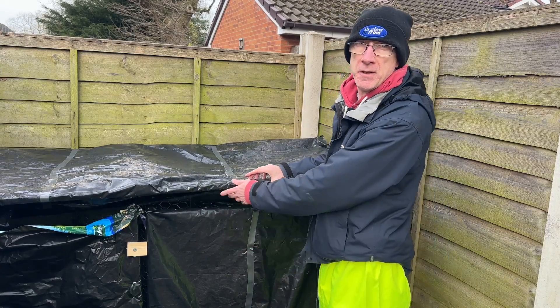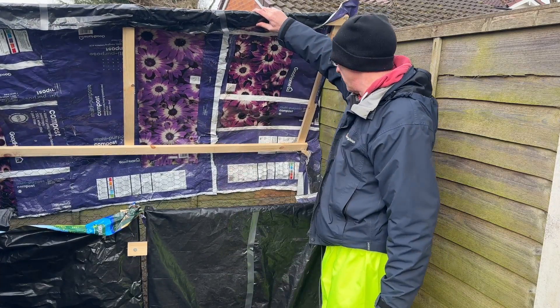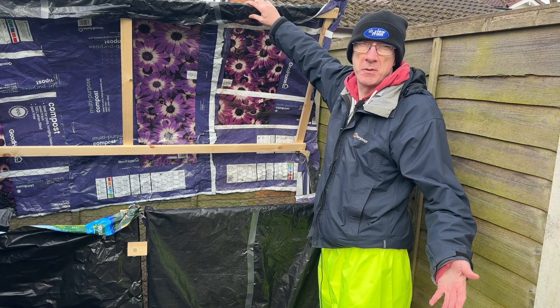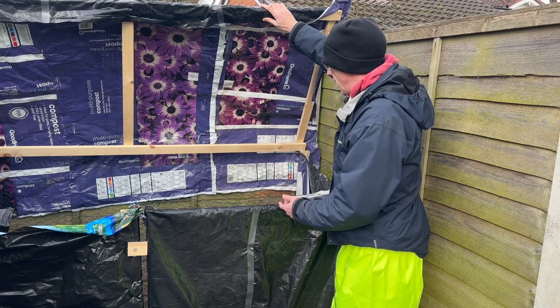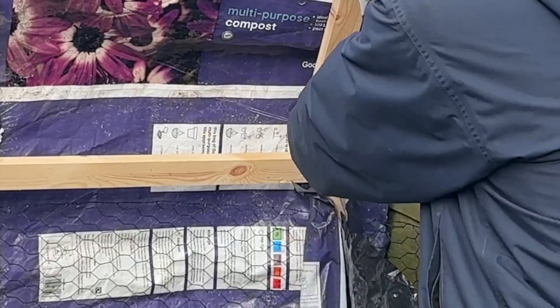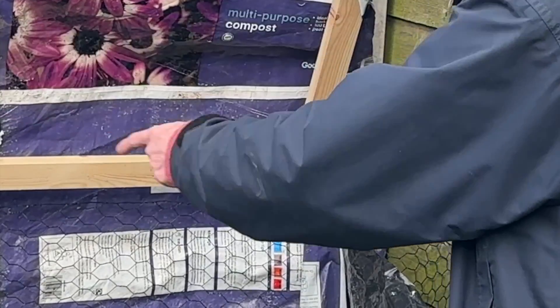Let me show you what happened the other day — we had some very strong winds, gale force winds up to about 60 miles per hour, and it ripped off this lid. So I've got a fix — I'm going to fix it now, and it's ripped the screws out from the two stakes in there.